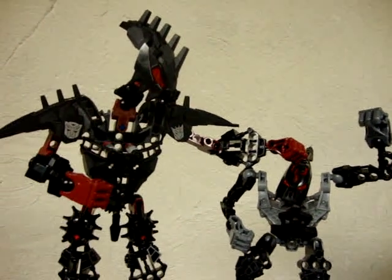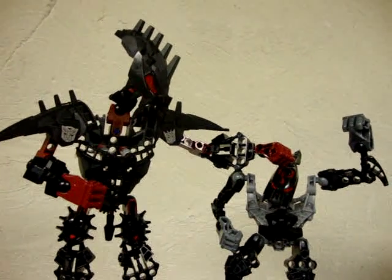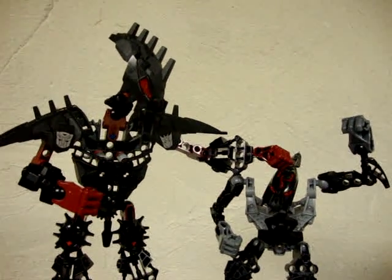Hey, what's up all my freaks and geeks out there in YouTube land? Today we will be reviewing Robots in Disguise Rail Spike, so let's add to the table and check them out.